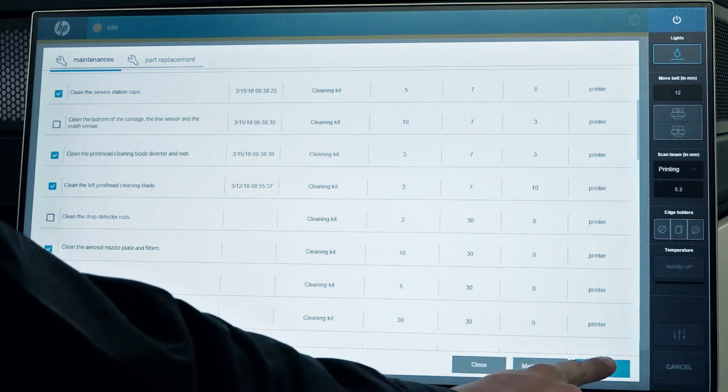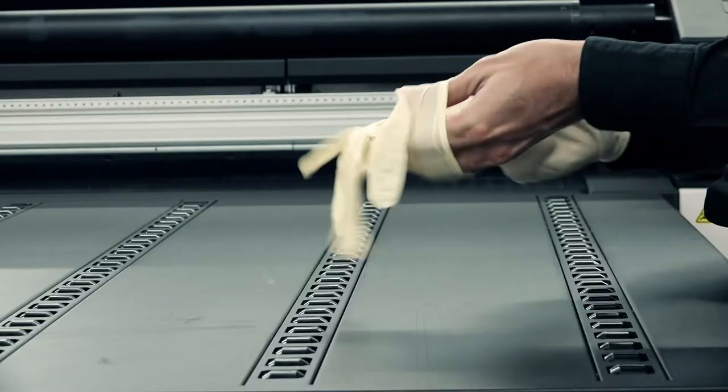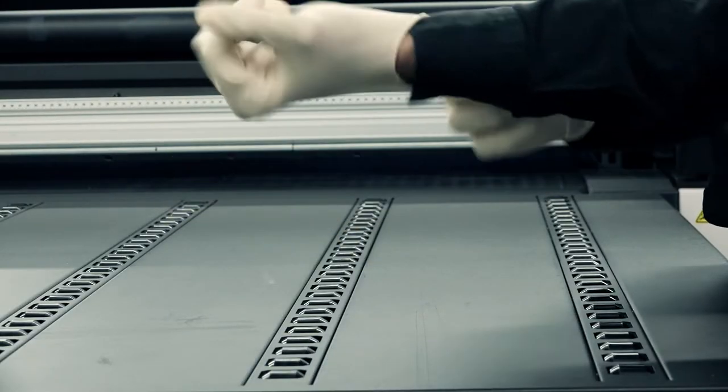Touch Start to view instructions on the maintenance process. Keep in mind that if you follow the steps in this video, the instructions can just be used as reference. Put on gloves for all printer maintenance tasks.